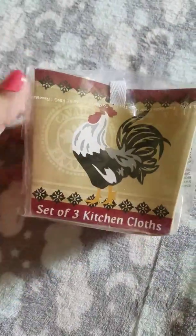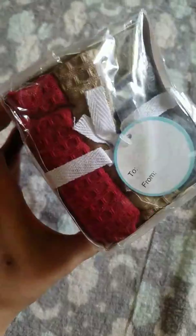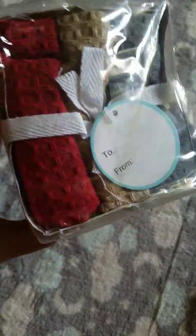And we have a set of three kitchen cloths — just three cloths for the kitchen in red, beige, and gray.